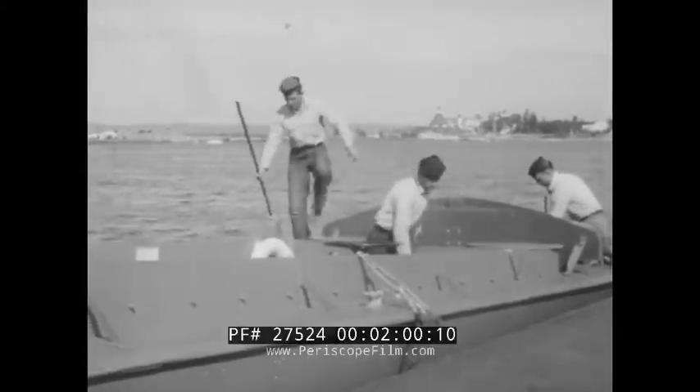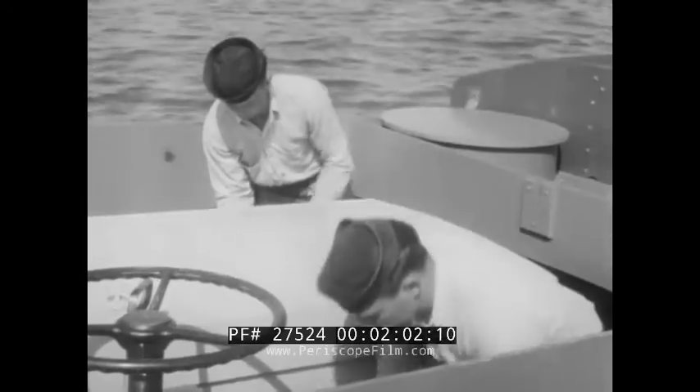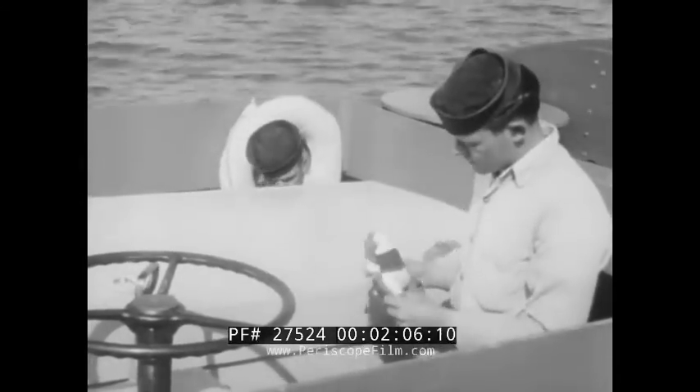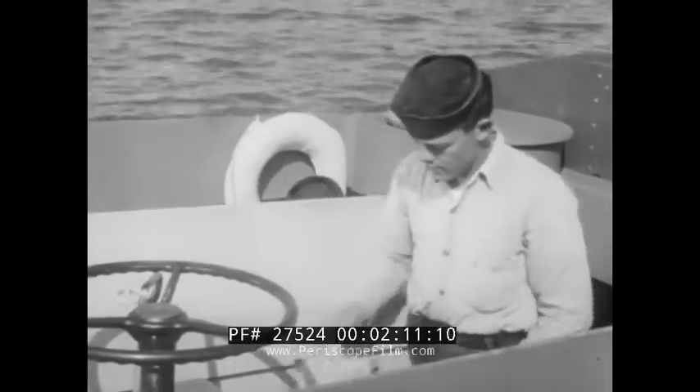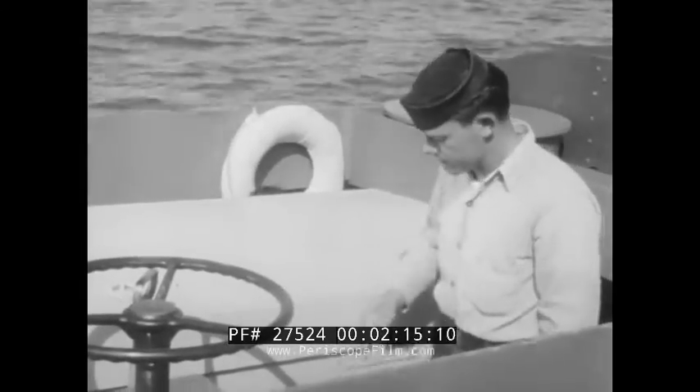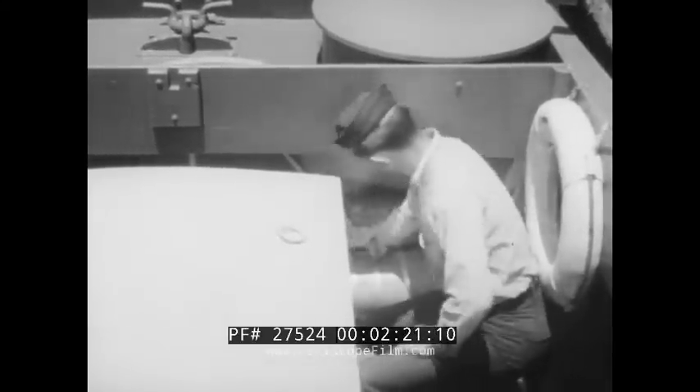Every man in the crew must learn to accurately perform every check in the list. The point is this — to be absolutely sure that all required gear is aboard and that the boat itself is in good operating condition before getting underway. You don't just take things for granted. See for yourself. That's the rule.